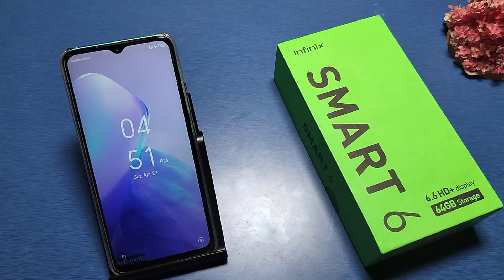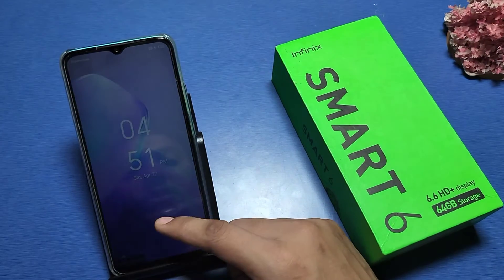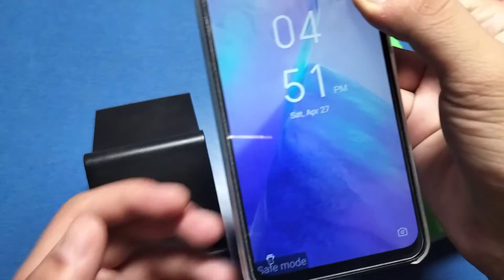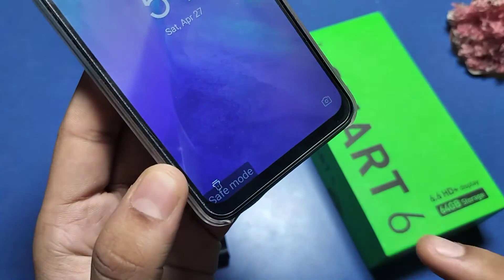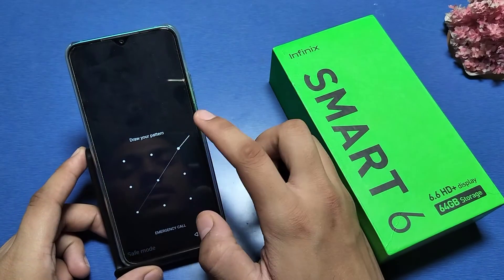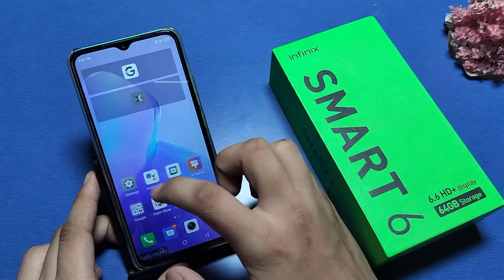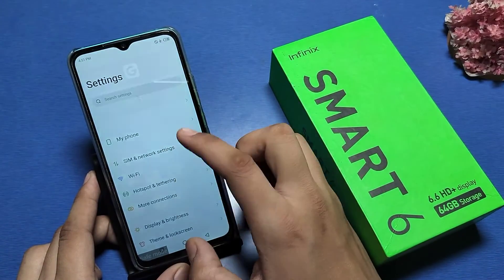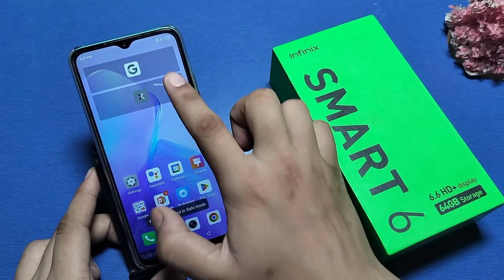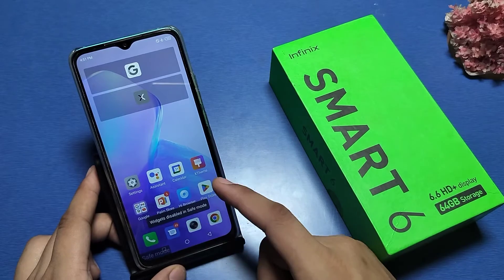Hello friends, welcome to our YouTube channel. In this video, I'm going to show you how to remove safe mode on the Infinix Smart 6 phone. You can see here, when you open your smartphone like this, you can't use any installed app — everything is disabled.